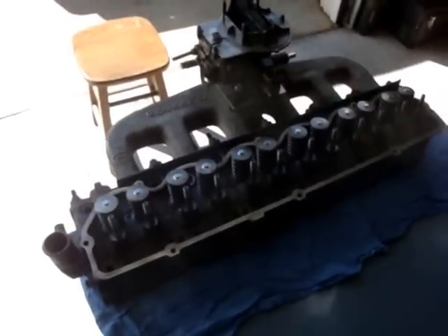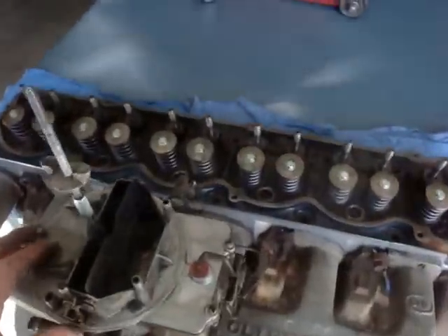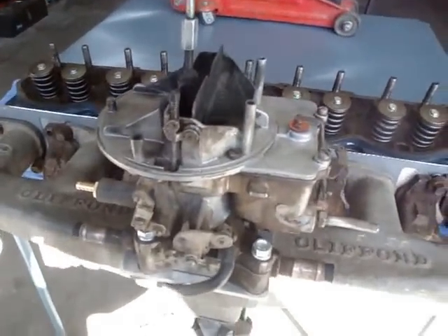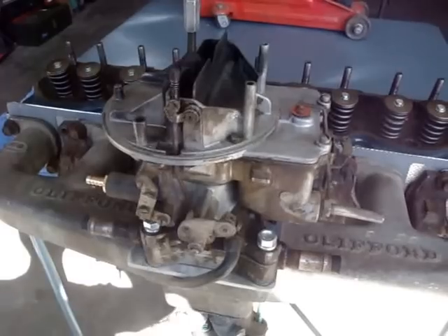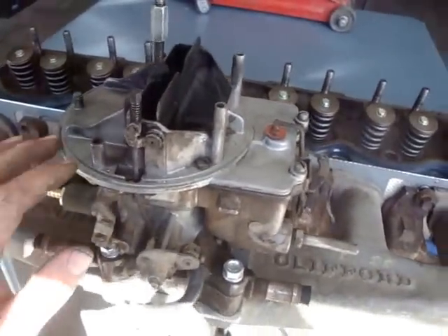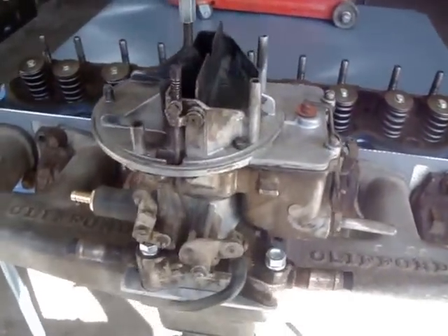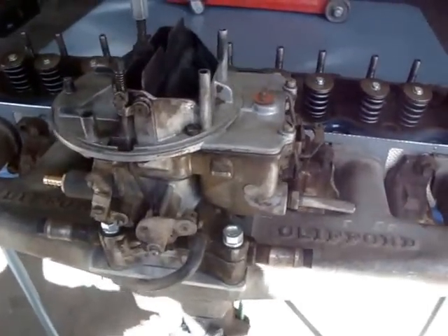I'll start with the carburetor and work my way down. It's an Autolite 2-barrel 2100 — pretty common carburetor you find on a lot of Fords. The reason I chose this carburetor is it's not super huge or overkill. I want to develop mostly torque out of this engine, so these carbs have great throttle response at idle. They're very simple in how they're designed, and I like simplicity.